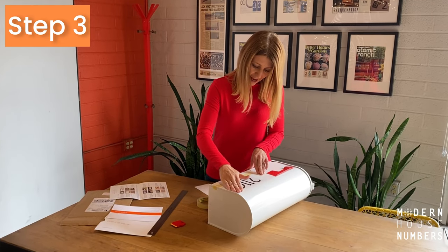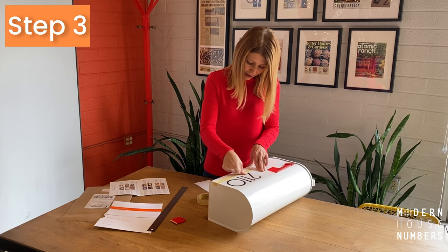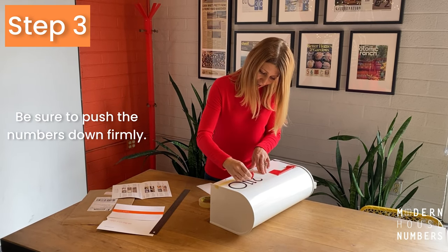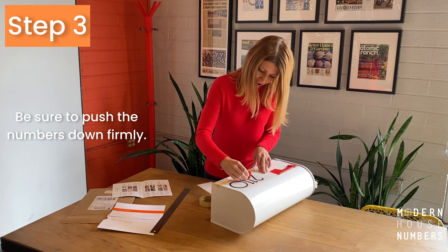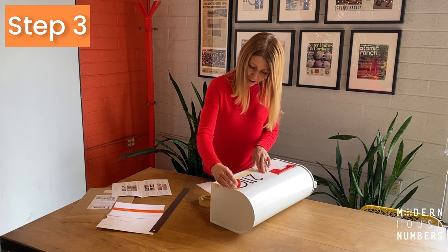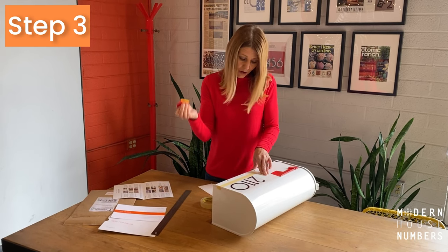Start from the bottom and simply use your finger to slowly push the numbers onto the mailbox surface. When it's laid out flat and even, you want to use your finger or a tool such as this to push down the numbers firmly. Make sure to get all of the numbers, even the edges. If you don't have a tool like this at home, no problem — use a credit card.